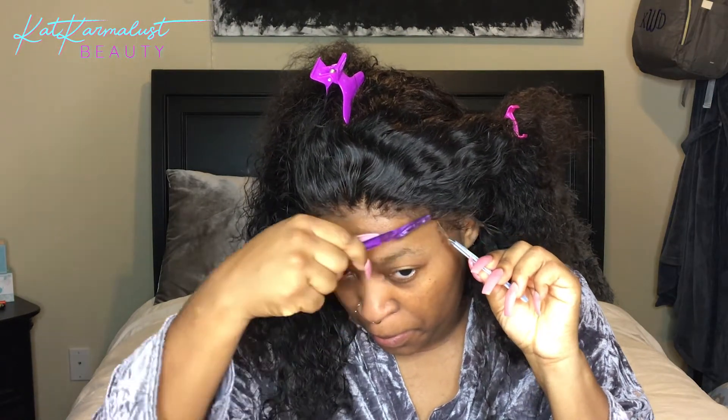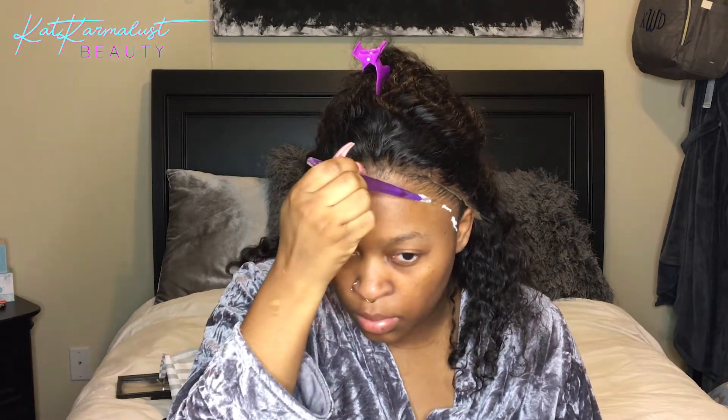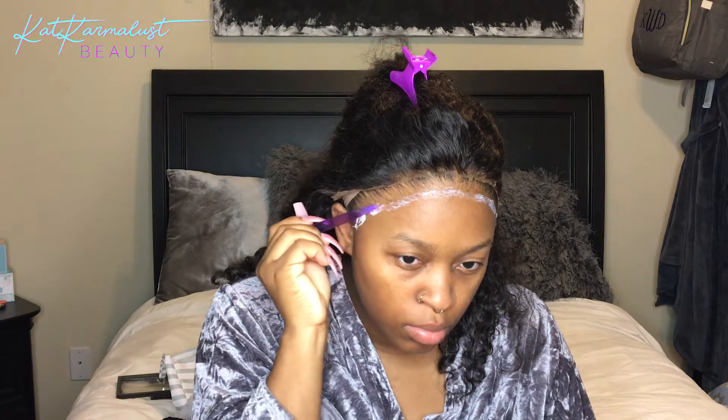Y'all see me struggling here — I gotta use my tweezers because my nails are too long. I'll just make a few dots of glue around my hairline. I don't want to put too much because I don't plan on keeping this wig on for long — I need my hair and skin to breathe. I only did one layer of glue, by the way.